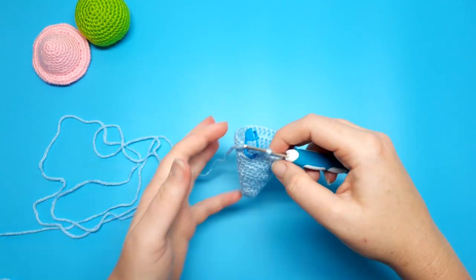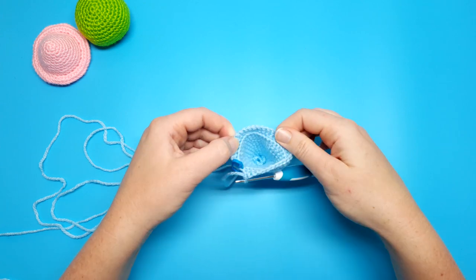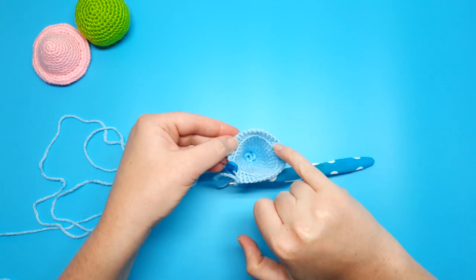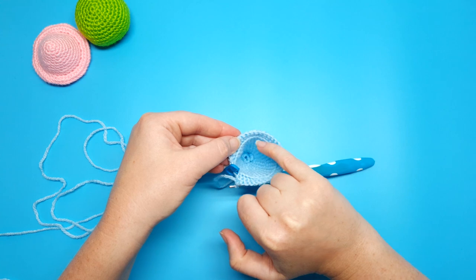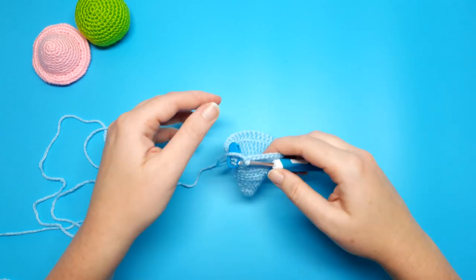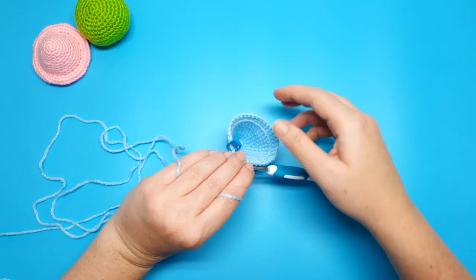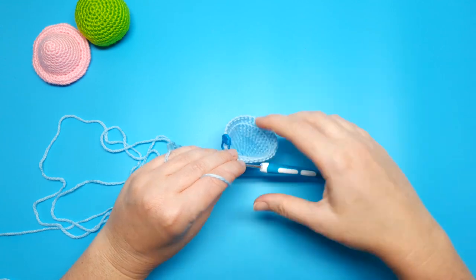Rounds fifteen and sixteen are both going to be 36 single crochet; however, round fifteen is worked entirely into the front loops, while for round sixteen you go back to working in both loops. I've just finished round sixteen — before we continue, make sure you can see a ring of exposed back loops from round fifteen on the inside of your work. If you don't have that, you're going to need to take out your work and redo round fifteen in the front loop only, because we're going to need these back loops to work into later.